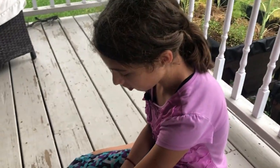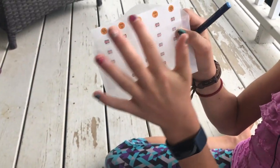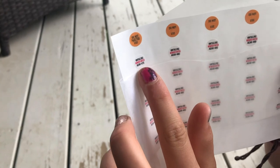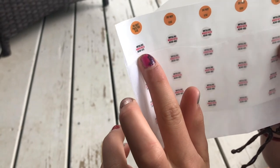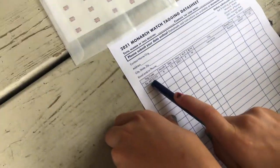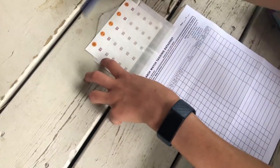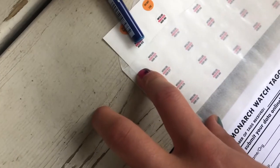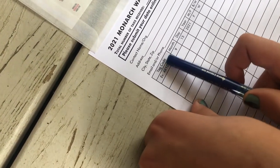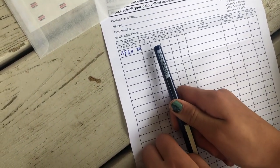Today we are going to be tagging our monarchs. These are our tags here — we're not using the orange ones, they're just to fill the empty space. This right here is the actual tag, and I'm going to show you how to tag a butterfly and how to fill out the papers. First it says the tag code — so this is an example, there's a code right there at the bottom. So what we're going to do is fill it out right here where it says tag code. Now we need to do the month, date, and year. I have filled out the date.